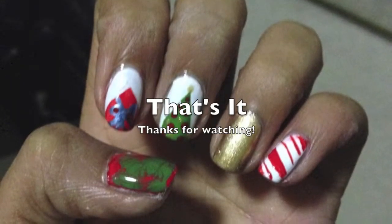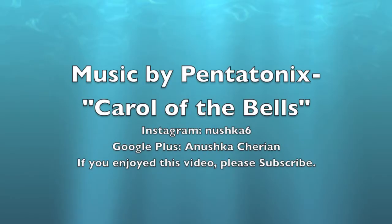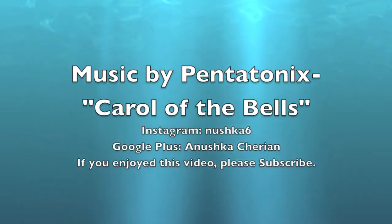And that's it. Thank you for watching. Music was by Pentatonix and don't forget to subscribe.